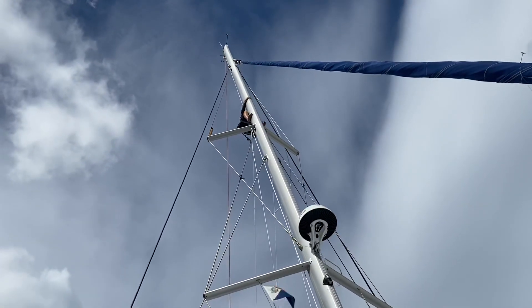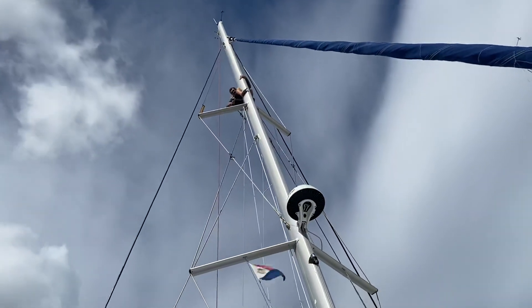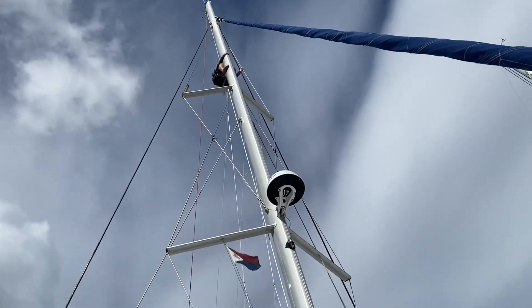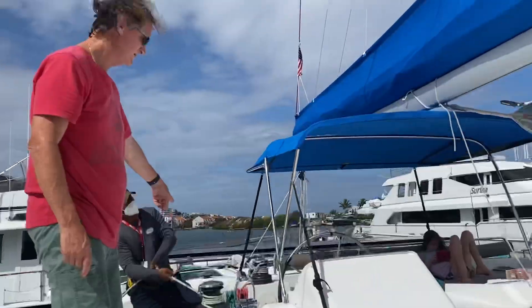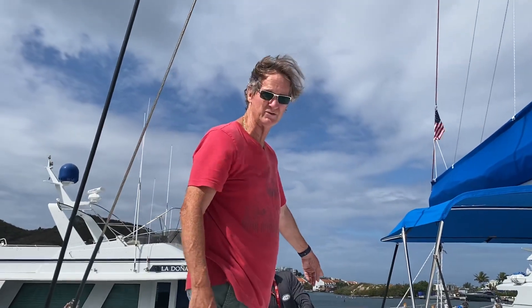Everything's peachy and keen until you have to go to the bathroom. This is the part that we need to do. Who'd be up there? Probably me — me or me. But you want to know how to do the bottom part too. Okay.